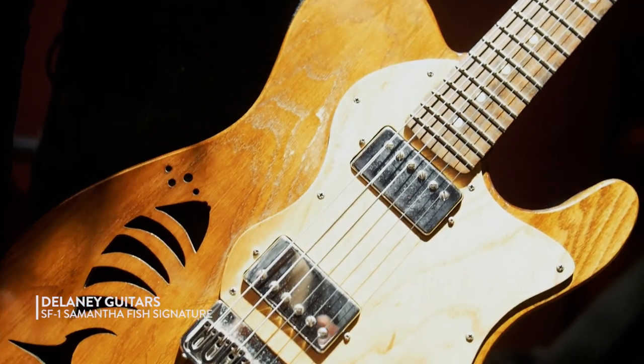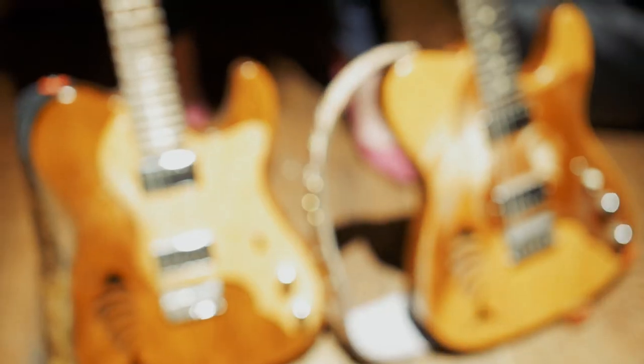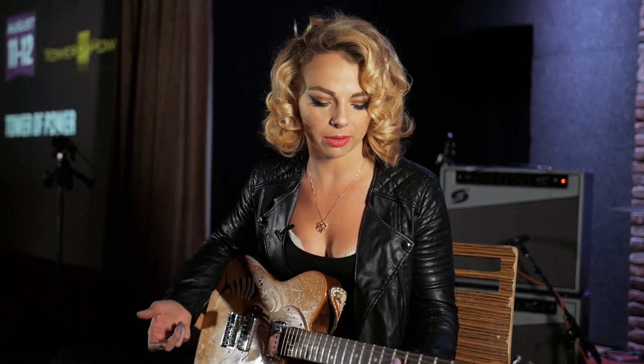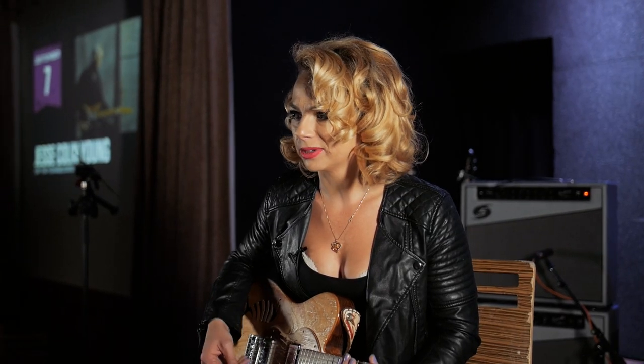He made me this custom model guitar — it's a thin-line style Telecaster with Malfitano pickups, humbucker style, semi-hollow, and it's got a custom F-hole design — it's a fish. It's probably my most comfortable feeling guitar. I can't even explain how amazing the neck on this is. Even up here it's super flat, almost like playing on a runway — wide, flat — and I can just get around on it really quick, but it's got great tone.